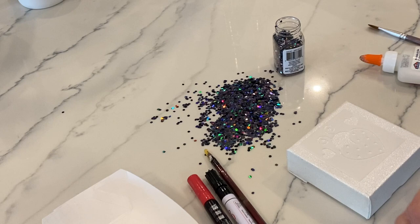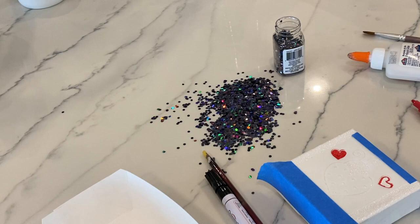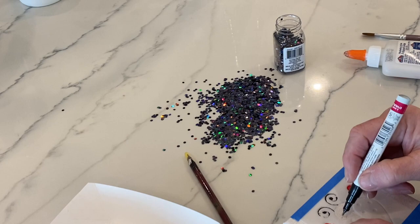I taped the stencil down with some painter's tape on both sides, then filled in both of the hearts with the red marker. Then I used the black marker to trace the antennae and also to trace out the head of the ladybug, and I'm going to put the chunky black glitter all over his head.